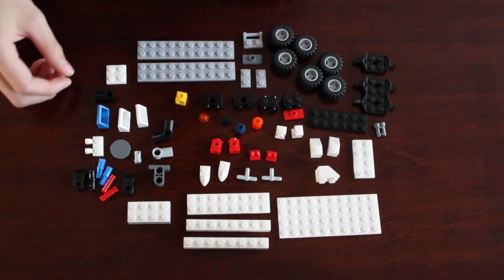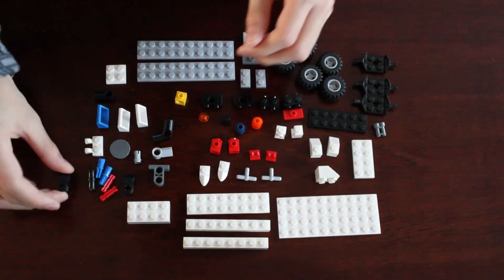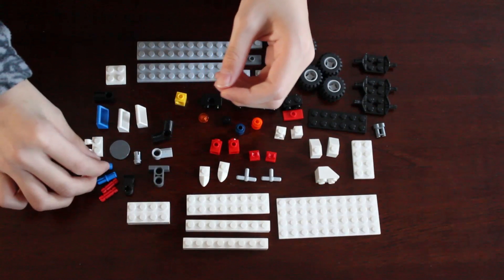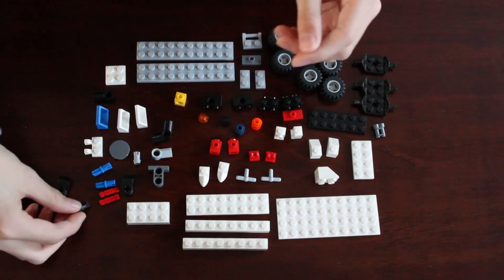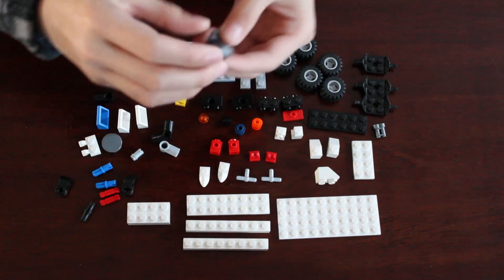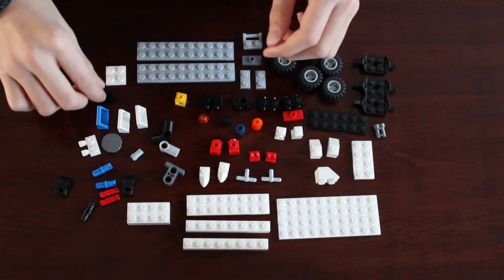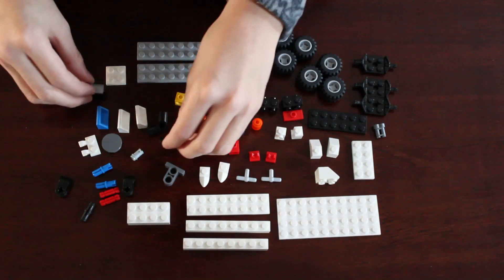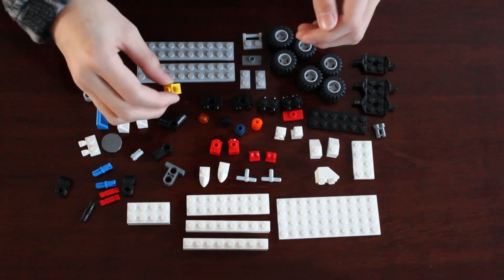I'll go over the tech pieces you need. You need this one with a peg and an axle, like that corner piece — you need two of those. You need two pegs, a half axle and peg, two blue ones, two red small axles, one black peg, this peg with a place for a stud, this piece with two, these pieces in different colors — gray and black — and this piece.